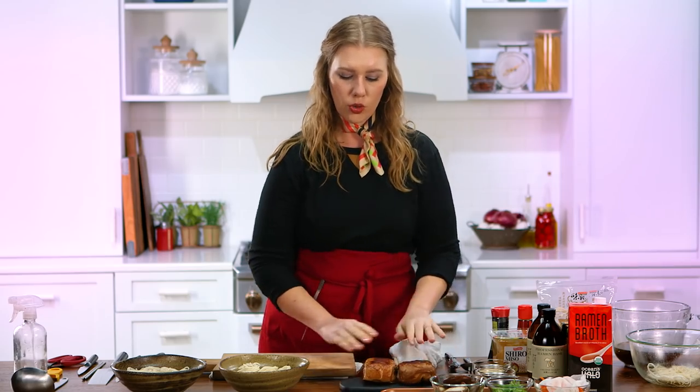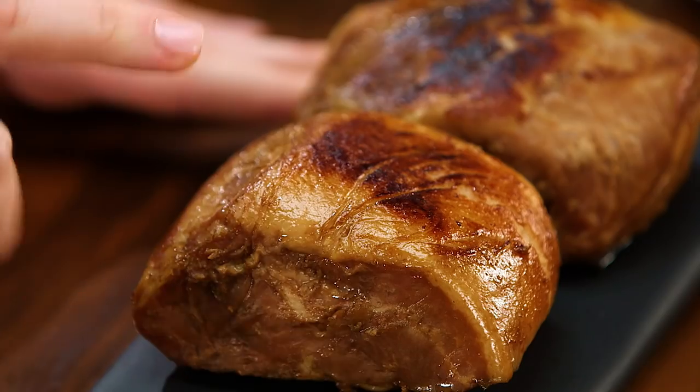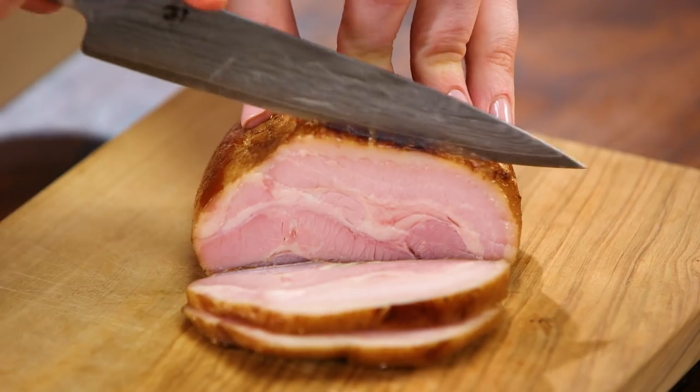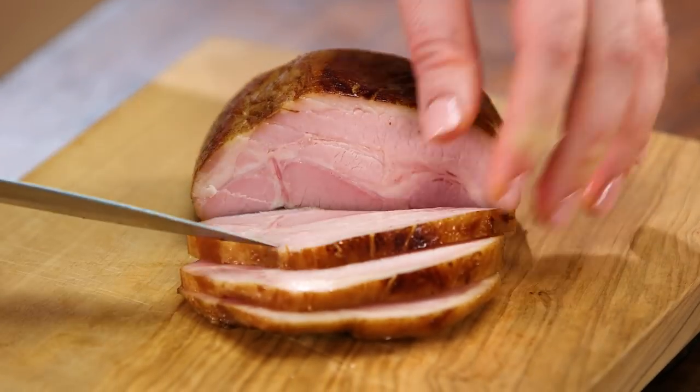Now I'm going to work with just slicing this pork belly. This is a pre-cooked pork belly from Trader Joe's. What we did for our ramen bowl is marinate the pork belly in a soy sauce mixture and then just seared it off, so it has a really nice browning on it. We're just going to get some really nice thin slices out of it — probably a quarter of an inch thick.